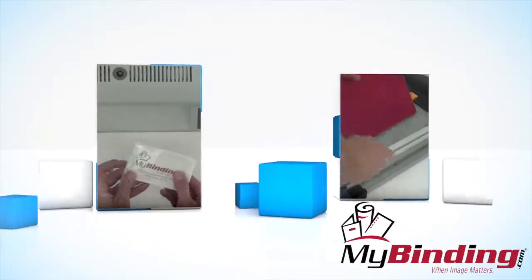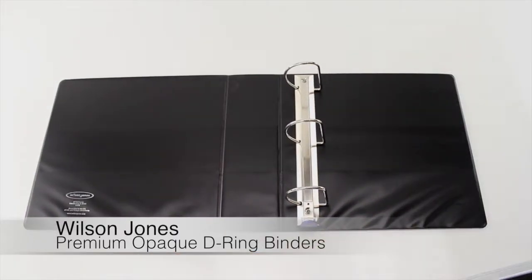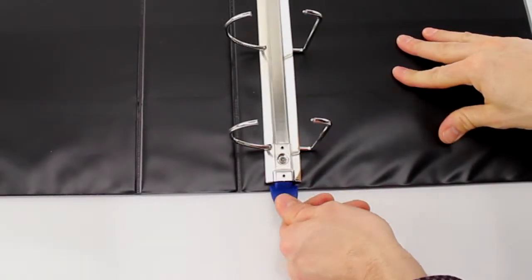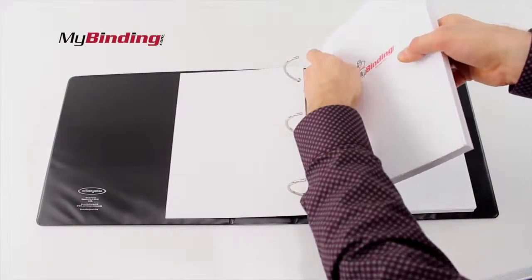Welcome to MyBinding video. This is a quick look at Wilson Jones's premium opaque D-ring binders. These premium single-touch D-ring no-gap locking binders are designed to keep you organized and make you look great.